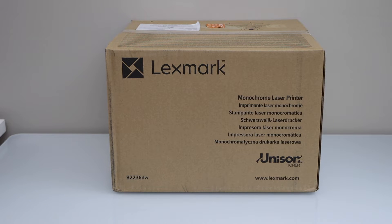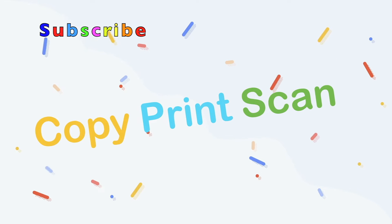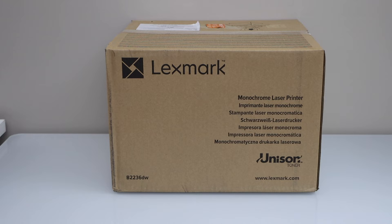In this video I'm going to show you how to do the unboxing and a complete setup of your Lexmark Monochrome Laser Printer B2236DW. Let's do the unboxing.